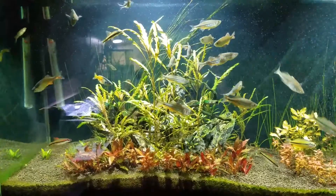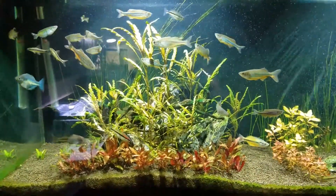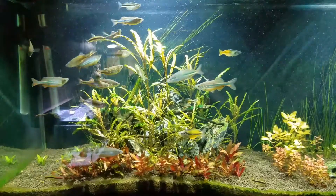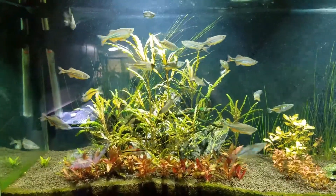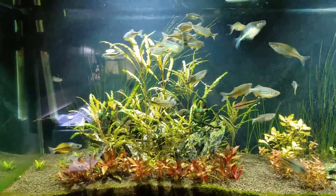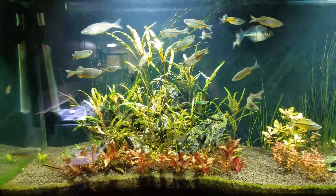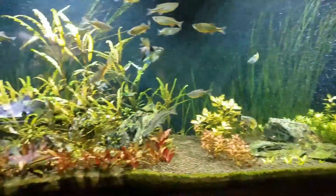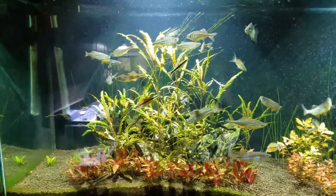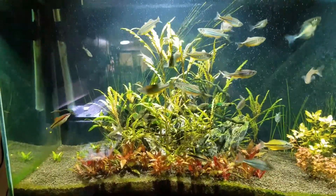I kept reading more and found out that this kind of plant is very potassium hungry — it would take in a lot of potassium and you can have potassium deficiency with this plant. I've been dosing EI method using the Rotala Butterfly calculator, which works well on my other tanks and other plants, but I think the potassium content in that approach is not as high as this specific plant needs.